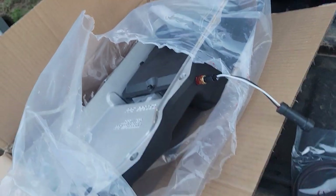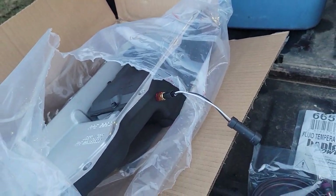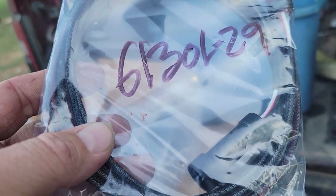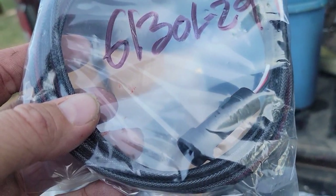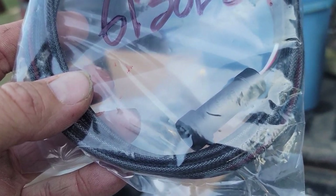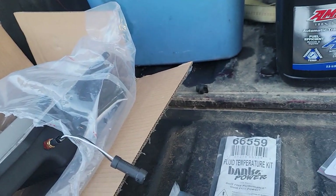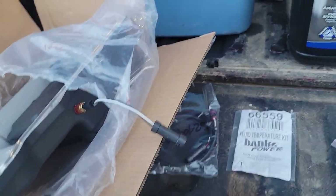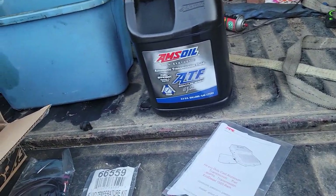Because of where the trans is located, the Banks harness isn't going to be long enough, so I got an extension harness — part number 61302L29, I believe, if I read that right.